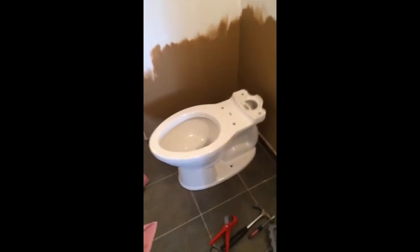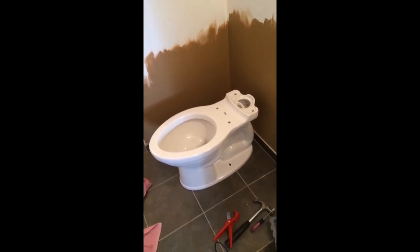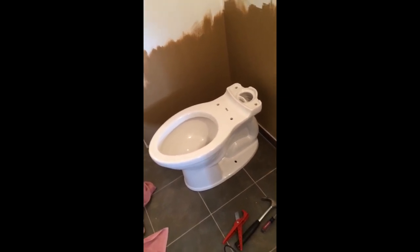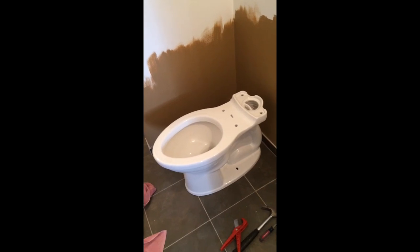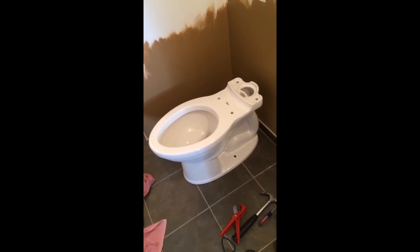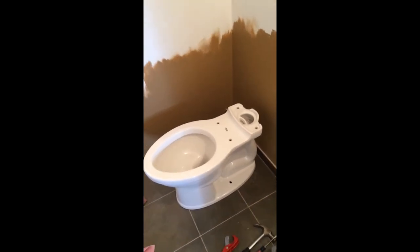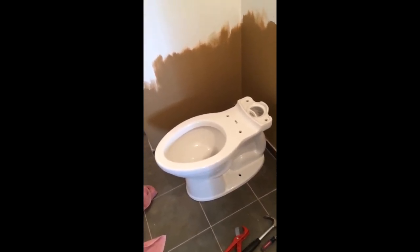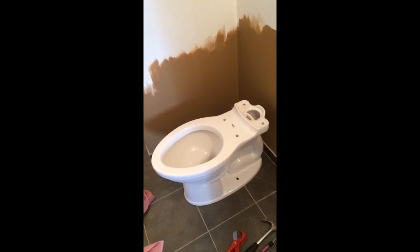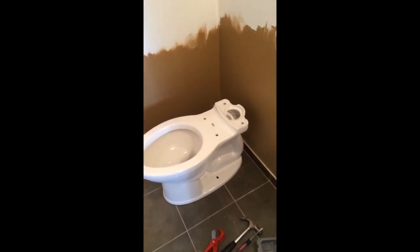The next thing you're going to want to do is position the toilet over the drain flange just to make sure that your rough-in was correct. You'll know right away if your rough-in wasn't correct because the back of the toilet will be touching your wall. This is a 12 inch rough-in toilet and I roughed this in for 13 and a half inches. Don't avoid this step — position it correctly with the holes lined up and check your clearances.